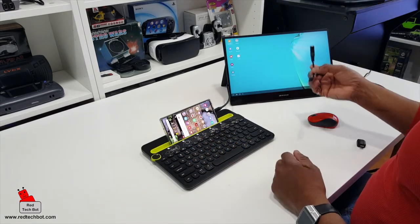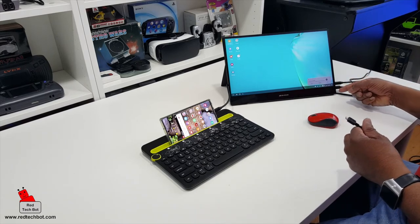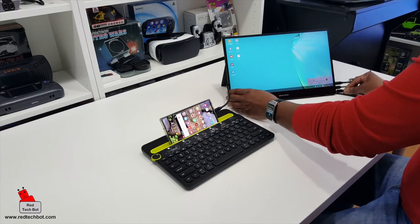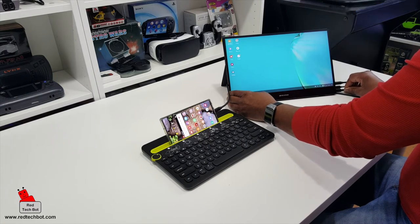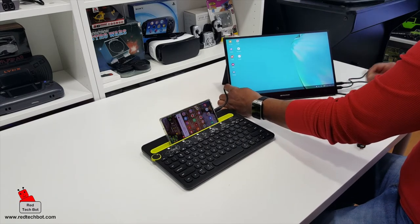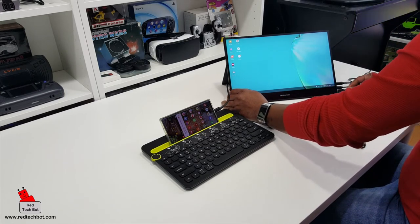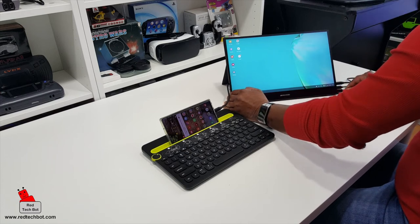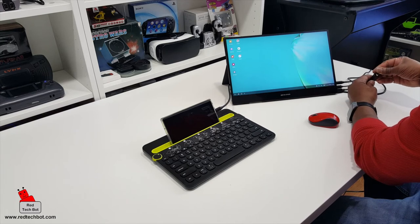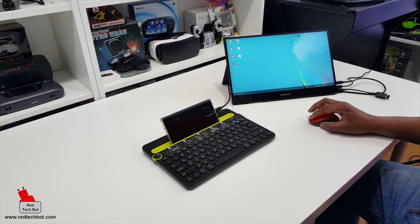I have this OTG cable because in addition to the two USB Type-C ports, there's a micro USB port at the bottom. I can connect that into my OTG cable. This port is designed for you to hook up your external keyboard or mouse. I have my Bluetooth dongle for my mouse, and as you can see, we have mouse.